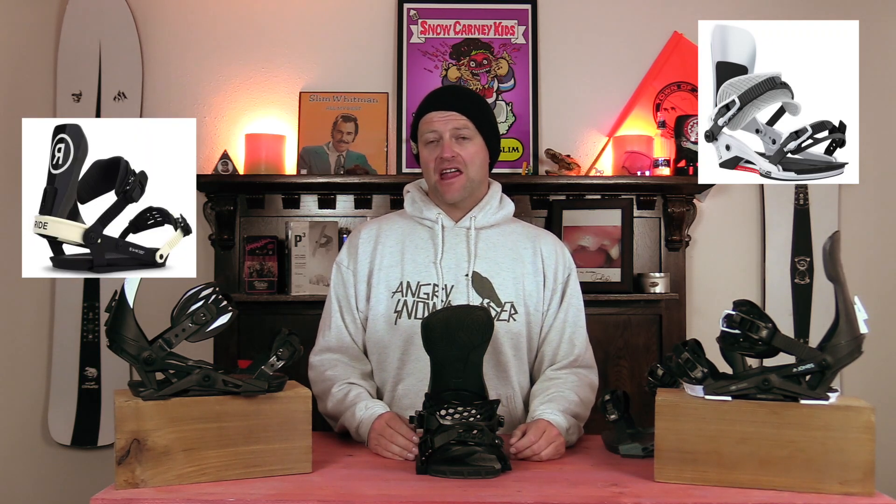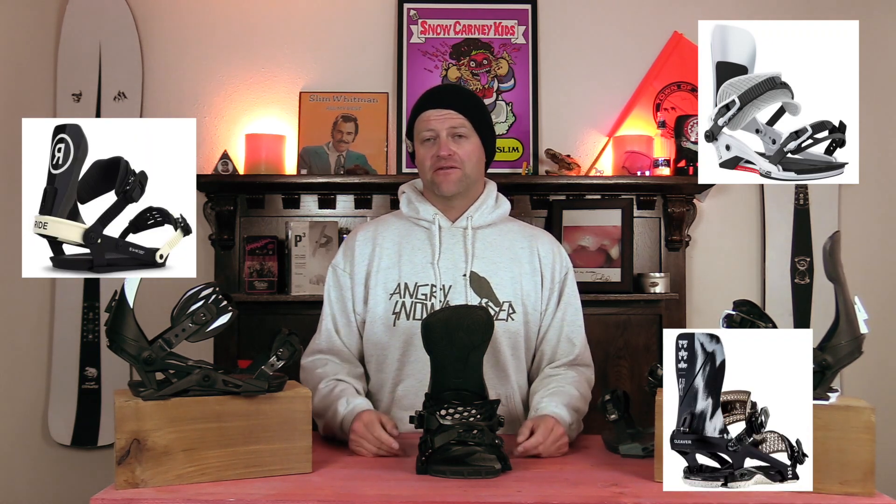For you freeride guys, this is something you should be looking at if you're charging a little bit harder. Binding recommendations: the Union Atlas Pro, the Ride A10, and the Rome Cleaver. This has been my review of the Jones Apollo. Do you agree? Do you disagree? Do you own a pair? Leave me a comment down below. If you're new here, remember to subscribe, click the bell, and get those notifications. If you want to support us, swing over to Angry Snowboarder VIP and become a member. As always, I've been your host Abram Lefebvre and I'll see you in another video.